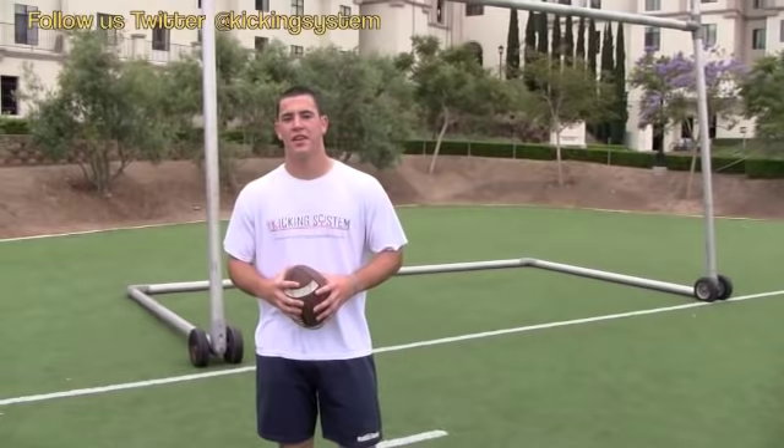Hello, I'm Joe Cardona. I play football at Navy and I'm here with the kicking system to teach you guys the basics of long snapping.